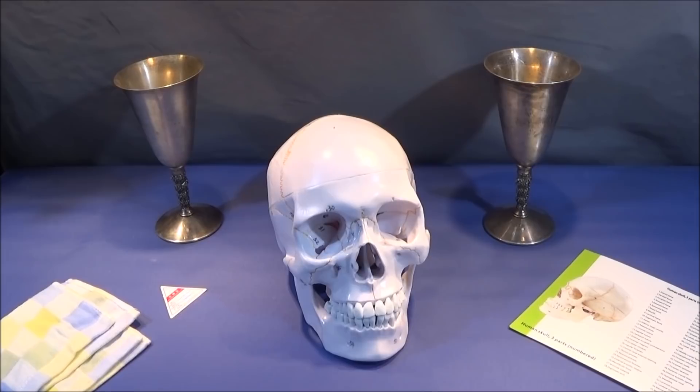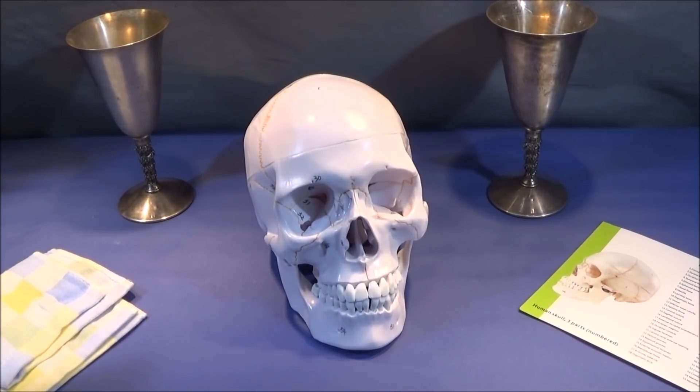It is a life-size model of the human skull and is made of high quality heavy plasticole polymer, which is both durable and easy to clean. This skull can be divided into three sections: the calvaria, the base of the skull, and the mandible.